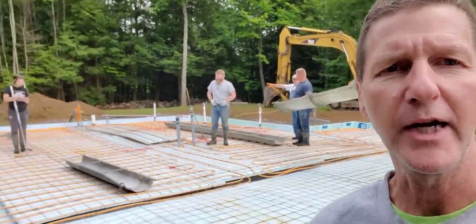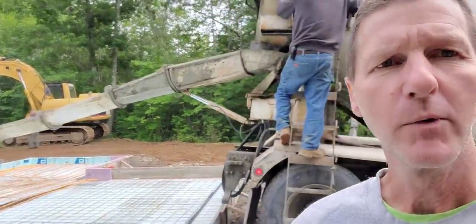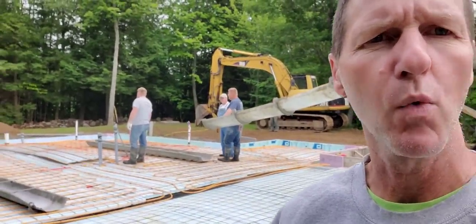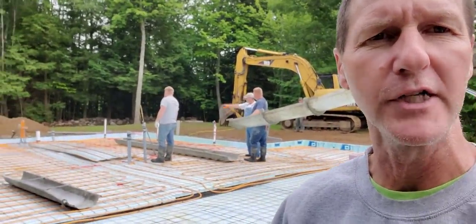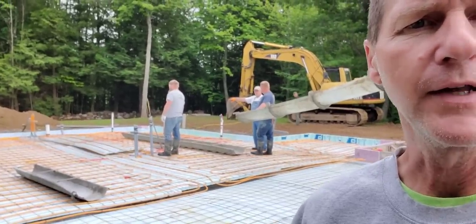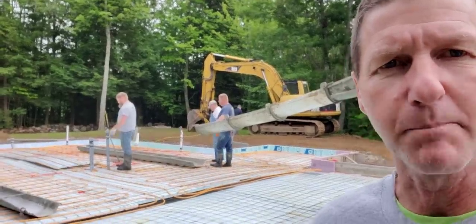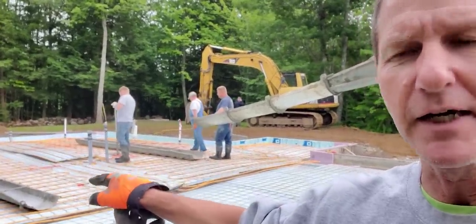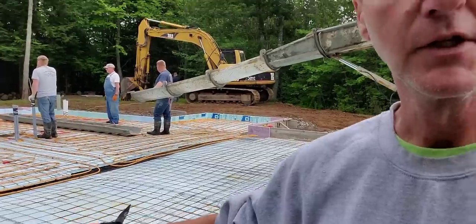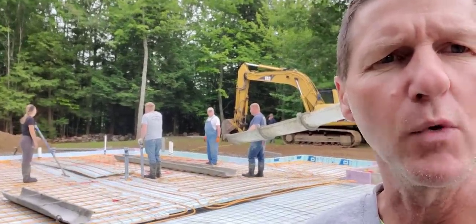Hey guys, Mike here. So today we've got this house slab we're doing, about a 35-yard slab. We've got concrete mixing up right now, it's about 7 in the morning. We're going to talk about when you start finishing concrete today. We'll keep track of the time after we get it poured, and then we'll talk about when's the best time to start. We've got two finishes going on: a power trowel finish back here, and then up front this is a broom finish.